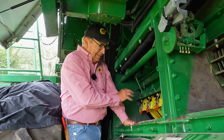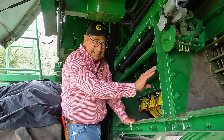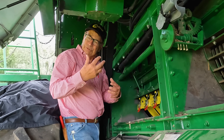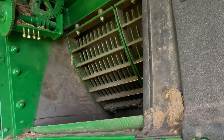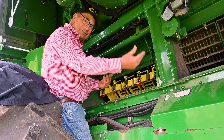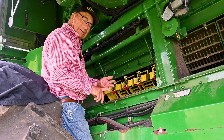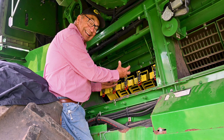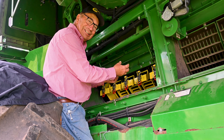Much to our surprise, a lot of that shell corn was getting carried on back into the separating area, so it was getting a late drop. Therefore, that would explain why we were seeing some rotor loss, and also why we would see some ground corn, because it was staying in the chamber and it wasn't getting a chance to escape.